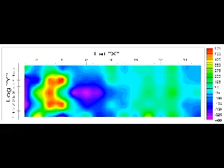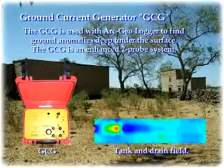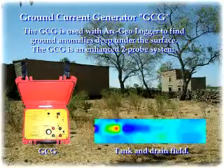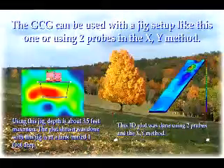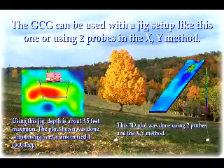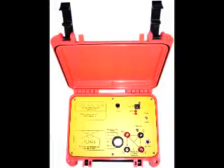This is the ground current generator, also known as ground resistivity. This unit can be used with all of the loggers. It uses two probes — it's a two-probe system — but it's unique in the way that inside the microprocessor, it's actually taking a background reading of the soil, which is needed to be able to determine anything above and below the background.